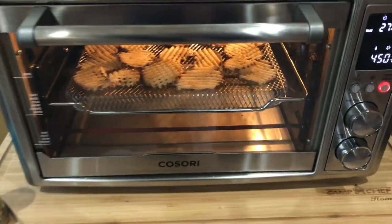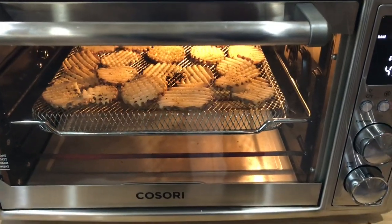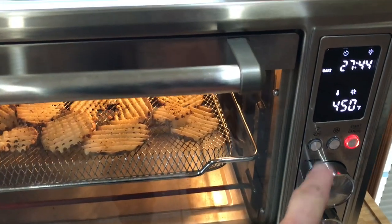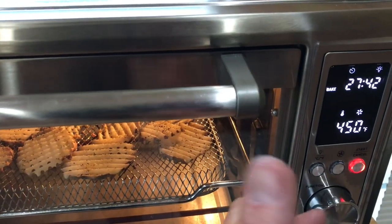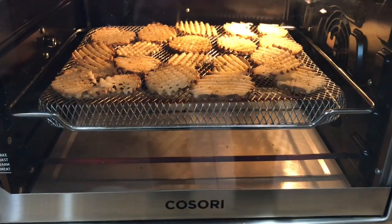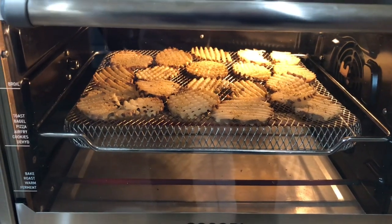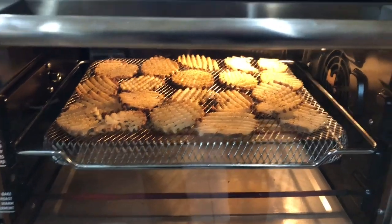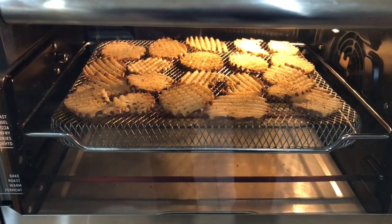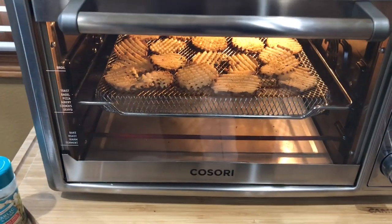We're trying something different here — instead of using the air fry function, I'm using the bake function, which allows it to go up to 450 degrees. There's also a two-speed convection fan in there, so that's kind of like air frying. You get more heat, and technically this should cook faster since you're going up to 450 degrees. This Kasari toaster roaster air fryer oven is very, very versatile.